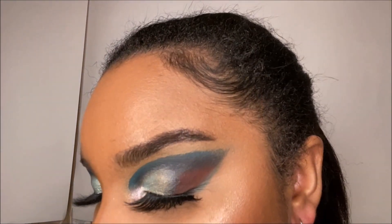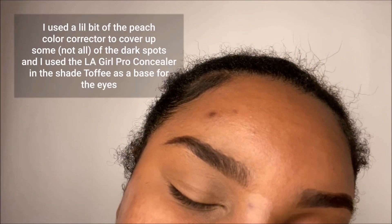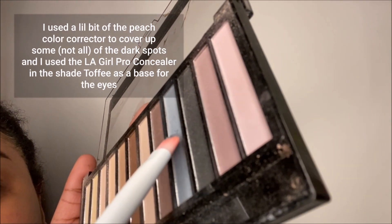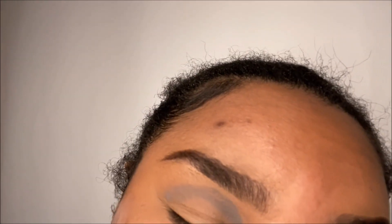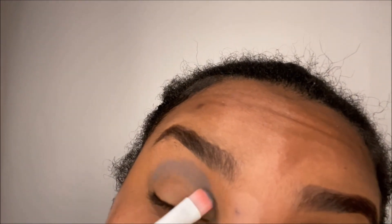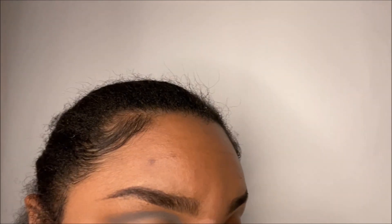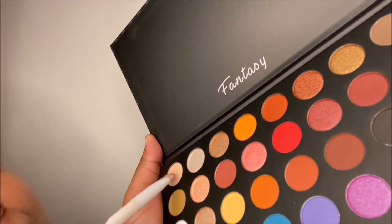I already did my brows off camera and now I'm going to start off the eyes. I'm going to dip in this light blue with a small brush and pat it all over my crease. Next I'm going to be taking my palette from Fantasy and dipping in the color nude with that same brush and pat that over my crease.